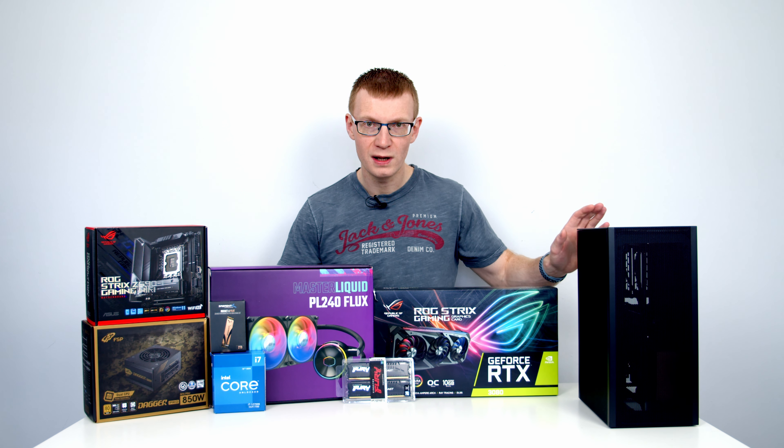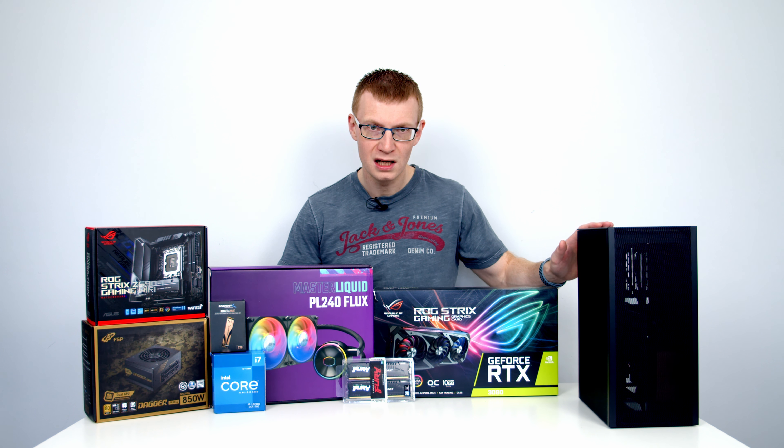Subt have been very kind — as well as sending me out this case to make the build guide, they've offered me a second case to give away to you guys. The case I'm going to be giving away is a white Gen 3 version, and if you're interested in entering the giveaway you'll find all the details you need in the description.